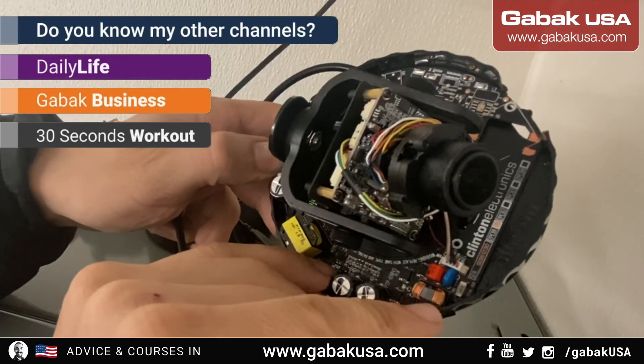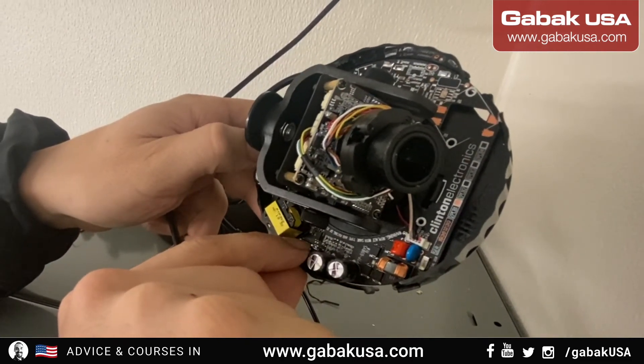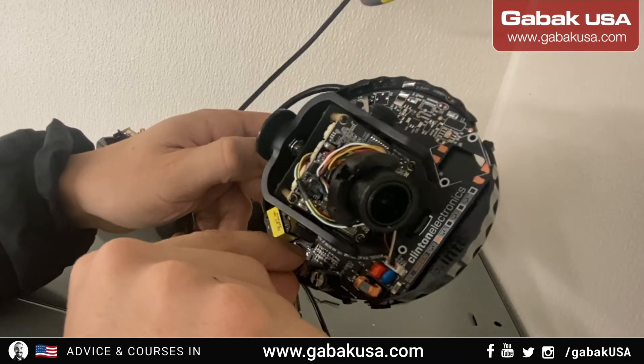You can hear the noise of the lens working and we have the indicator light here. It takes a couple of minutes and everything should be working. Now I'm going to put it on the ceiling.